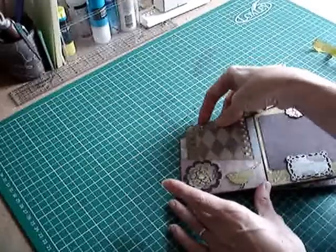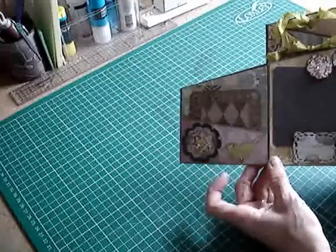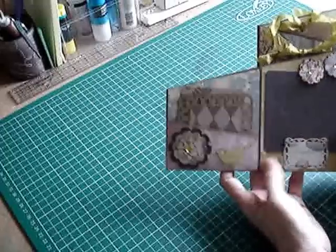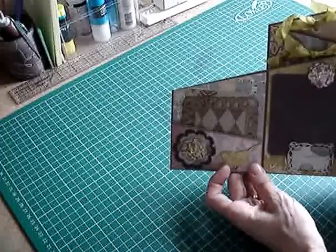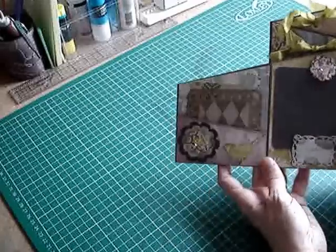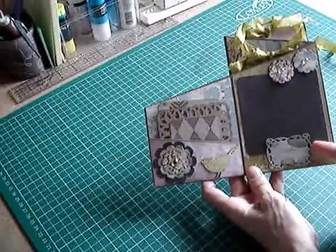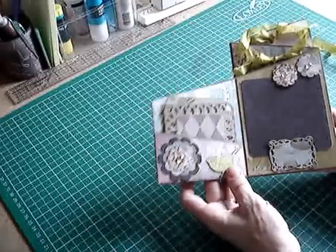If you've seen my other more recent videos you'll have seen this die cut before — it's a Memory Box die, layered up with chipboard, three layers of quite lightweight cardstock, and the patterned paper is the final layer. This is just a photo mat on this page with Spellbinders — I think this is Timeless Rectangles, a lovely set of dies that I've just bought.